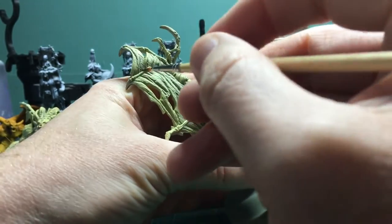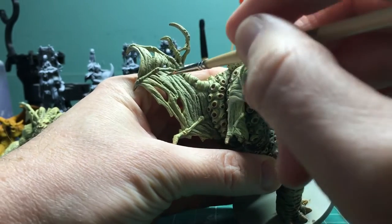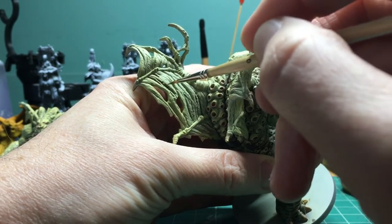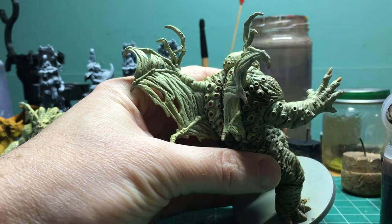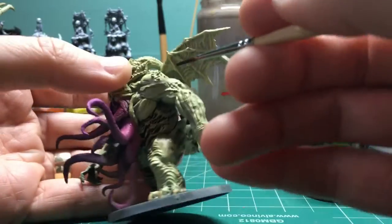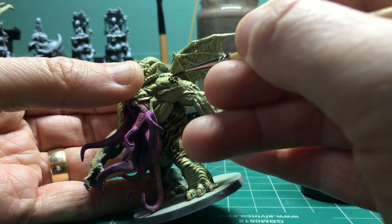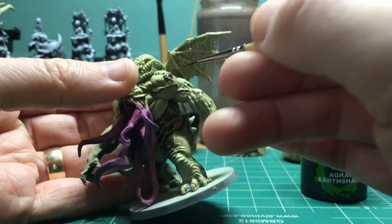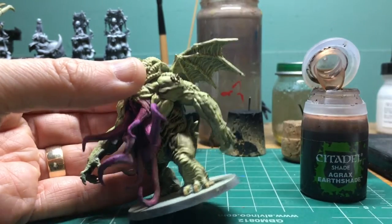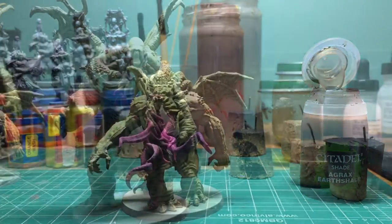I decided I needed some more panel lining in the highlighted area, so I busted out the Agrax Earthshade again and mostly worked on the wings and the shoulders. Star Spawn got wings, shoulders, and then most of the arms, and I did a whole other run of panel lining on the horns too — just to really push that contrast and give some more visual interest to the monotone nature of the paint scheme at that point.